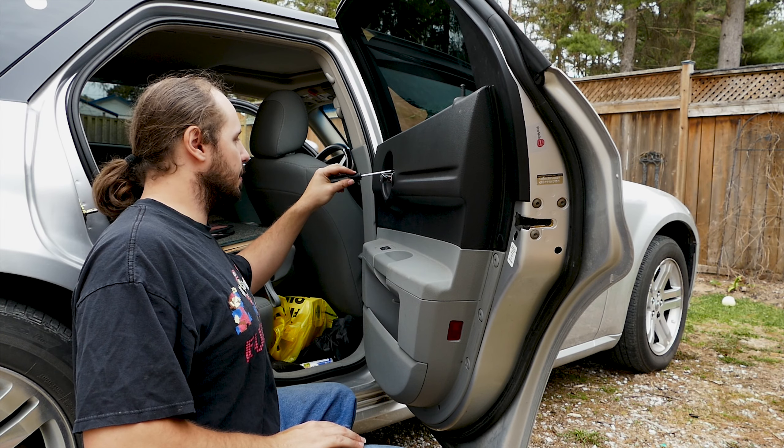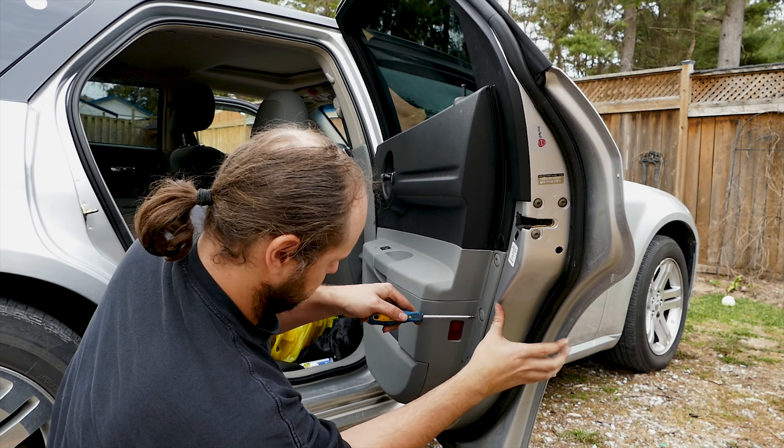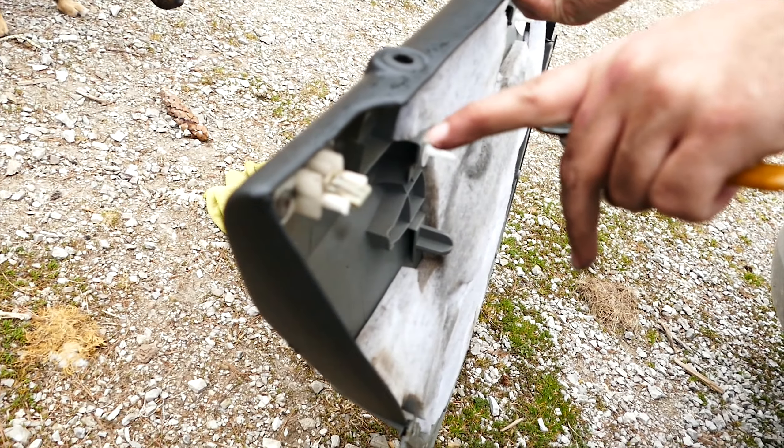Same process for the passenger side, and also the same process goes with the rear door panels, with the exception of more plastic clips — I count four — and a metal clip at the top to pop out before removing the door panel.